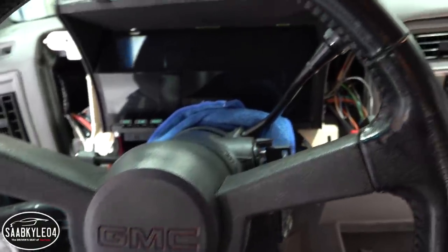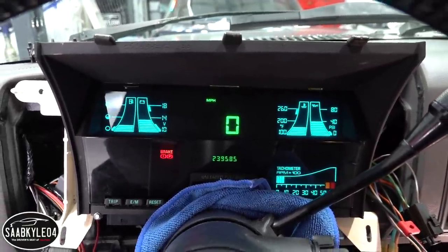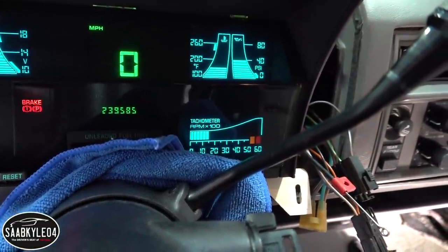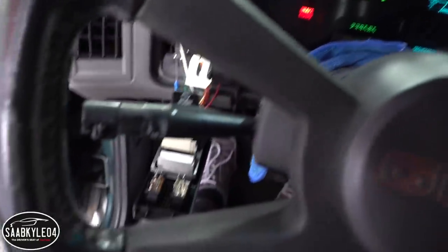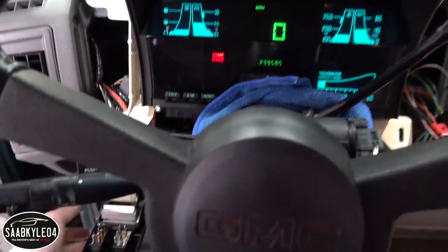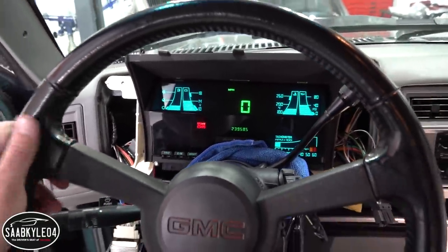Now let's do another quick test to make sure everything is working properly. Fantastic — I love it! All the warning lights work, the park and brake light is on because I have it pressed in, so that's working as it should. I have the tachometer wired in now. All the gauges up there are working just fine. Flip the headlights on — it dims and you can adjust the brightness. High beam indicator works. And the sequential turn signals, which is probably the coolest feature of the entire cluster — it's just awesome.